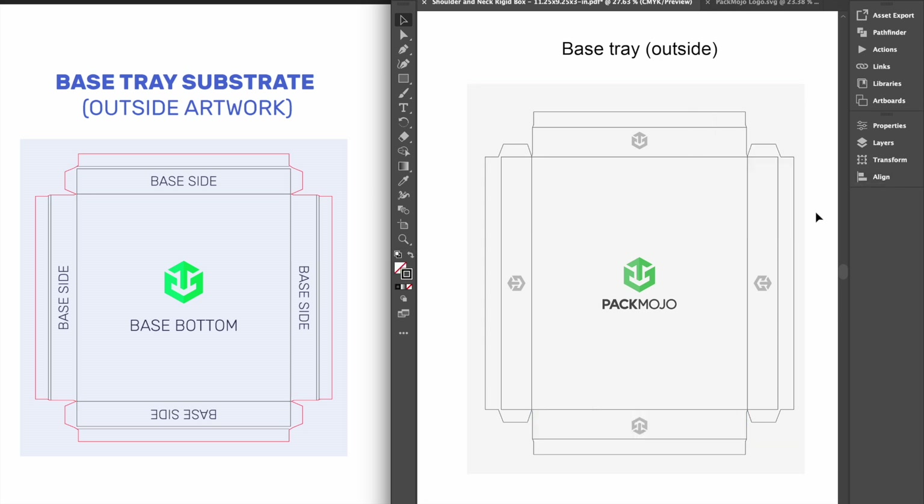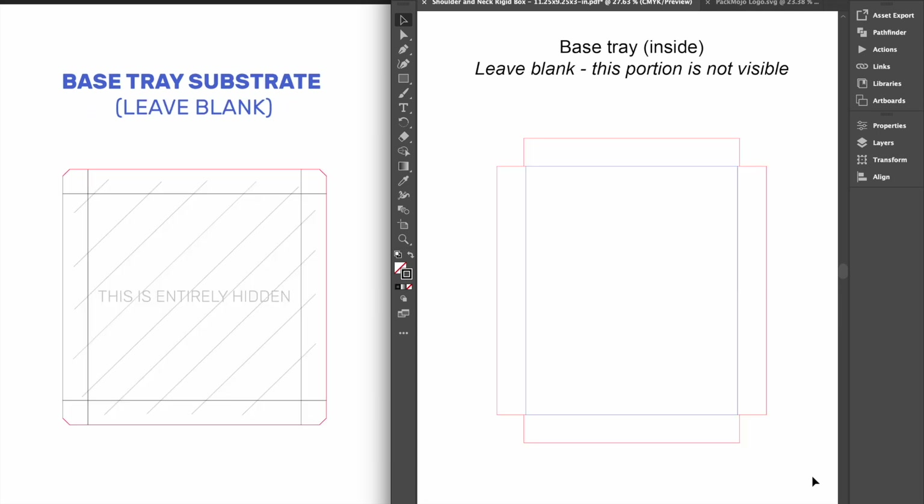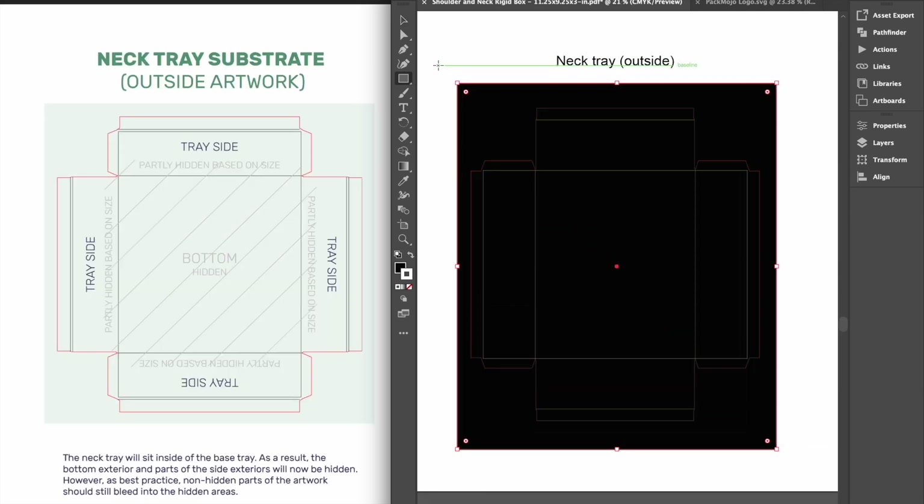Similar to the box lid, in order to achieve a smooth and clean look for the base exterior, there will be a portion of the exterior substrate that will be wrapped around the edges onto the inside of the base and thus will not be visible when looking at the exterior. Since the neck tray is glued securely in the base tray, we will not need to add designs for the interior of the base tray as it will not be visible. For the exterior of the neck tray, layouts are quite similar to the base tray. However, we will not have to worry about adding designs to the base as it will be glued securely to the interior of the base tray.